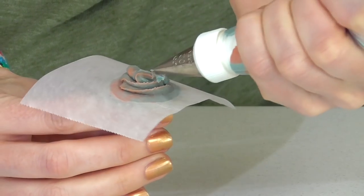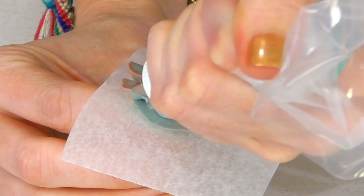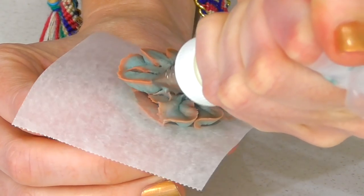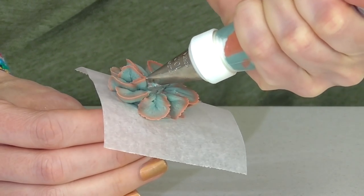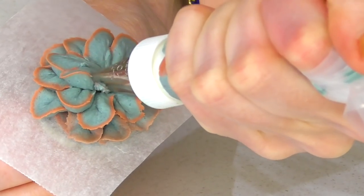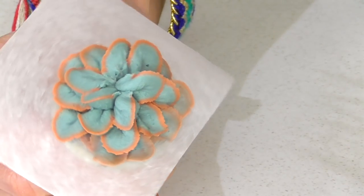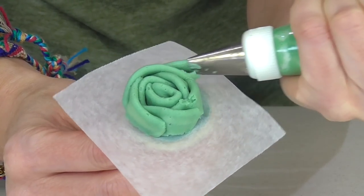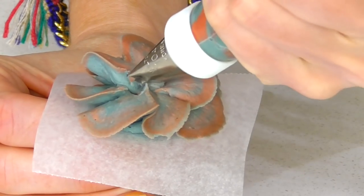I do a little bit there and then go out and around, which gives gorgeous variety in color. You can always come back and do the same style in a slightly different shade, or just change up the size — having some in a 104 and some in a 102.